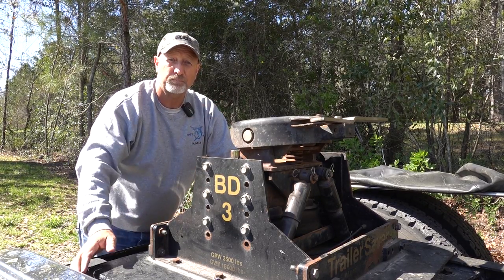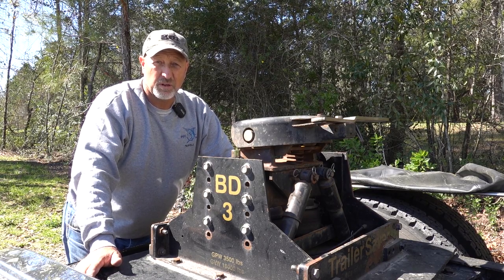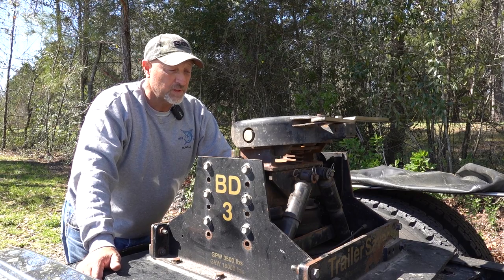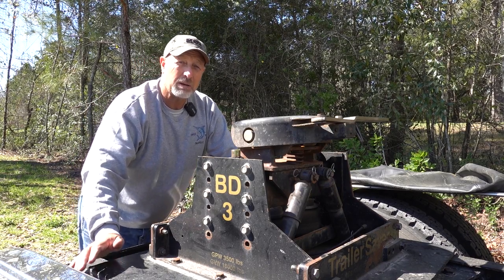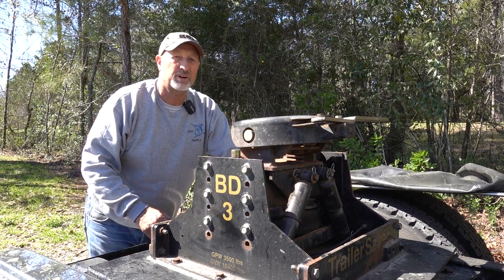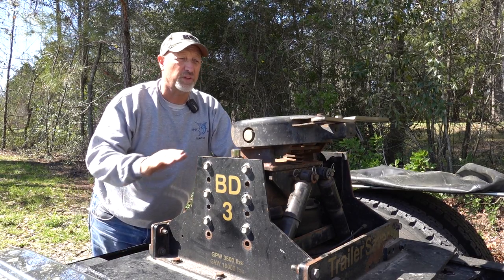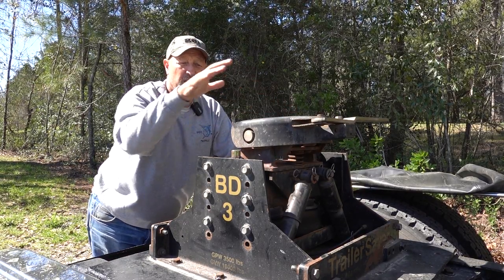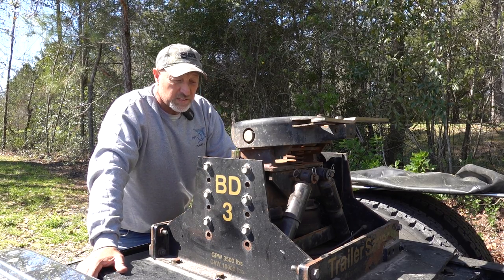Now let's talk about commercial plates. On a class 8 semi you can tow your fifth wheel with one of those. The king pin on your fifth wheel trailer is the same diameter as the king pin on a commercial trailer, so they will both fit into these jaws — your fifth wheel will fit into this jaw, and it will also fit into the jaws of a commercial plate.